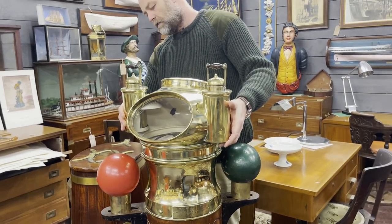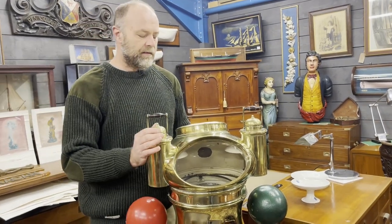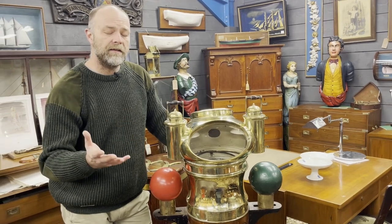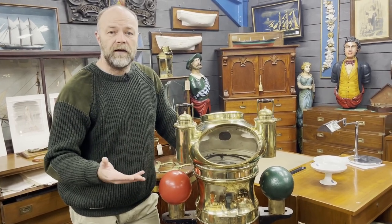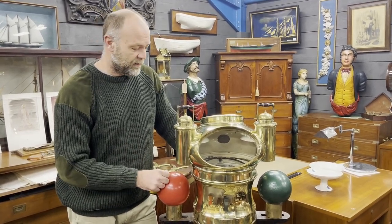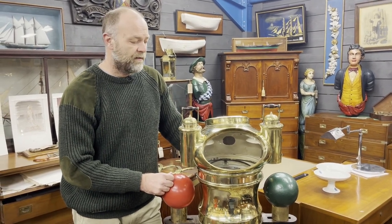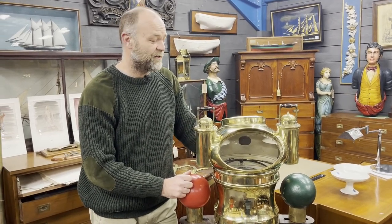So that's the short version — there's an enormous amount more to say about this beautiful piece. It'll go on the website in probably a week, once we finish the last little bits of restoration. At that point you'll see the full write-up with some lovely black and white photos from our research, showing vessels that had this type of binnacle on board. Keep your eyes peeled on the website and our social media — we'll announce its arrival with its price, the opportunity to purchase, and all the history that goes with it. I hope you enjoyed it as much as I do — I love it.